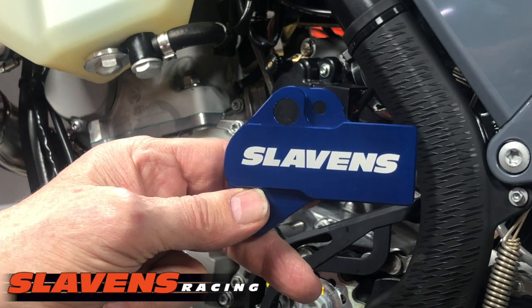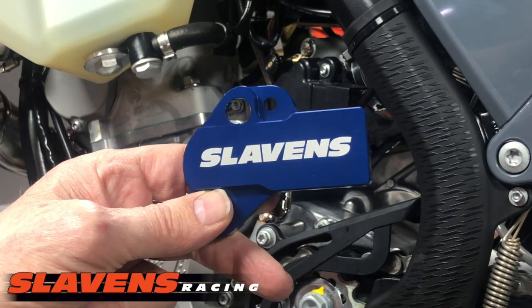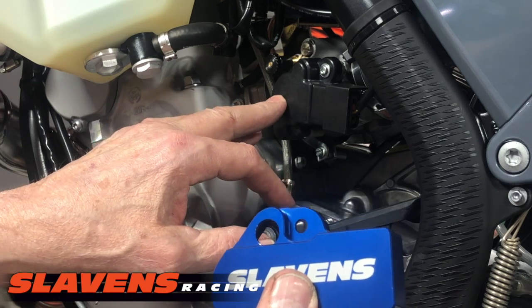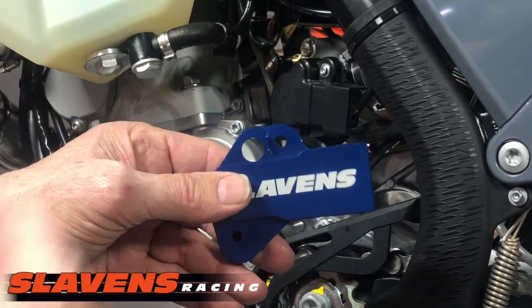We came up with this a couple years ago, actually from a customer comment that he had smashed his TPS, broke this cover here, and smashed the throttle position sensor on the throttle body.